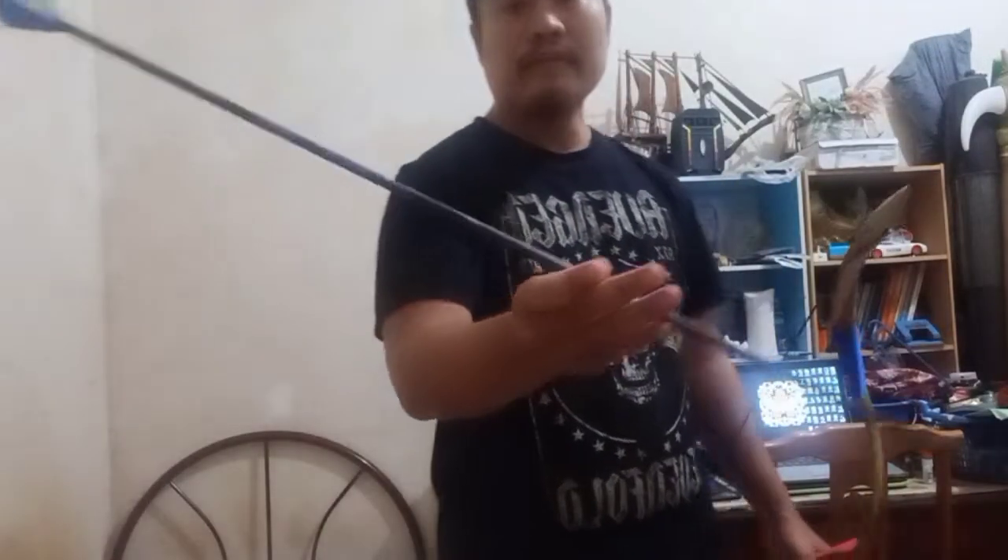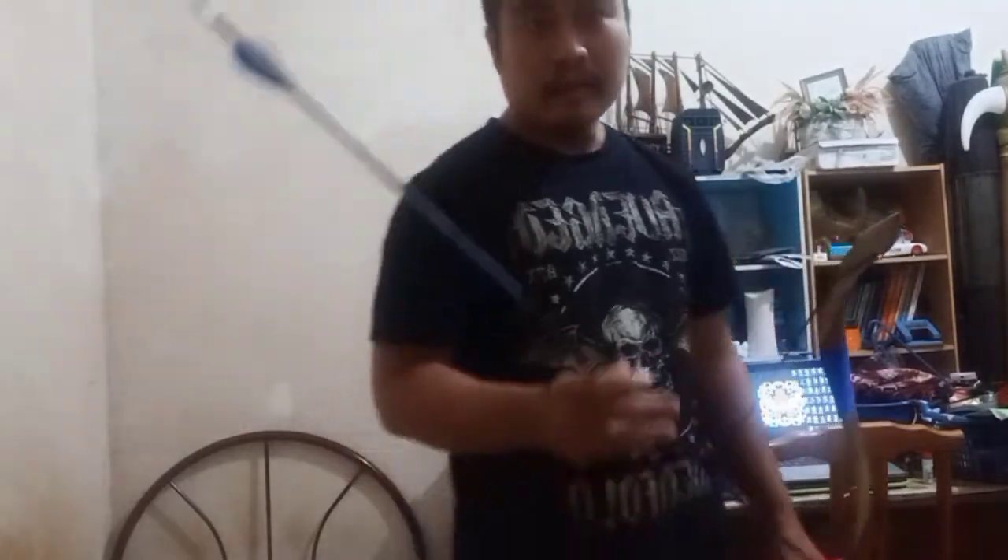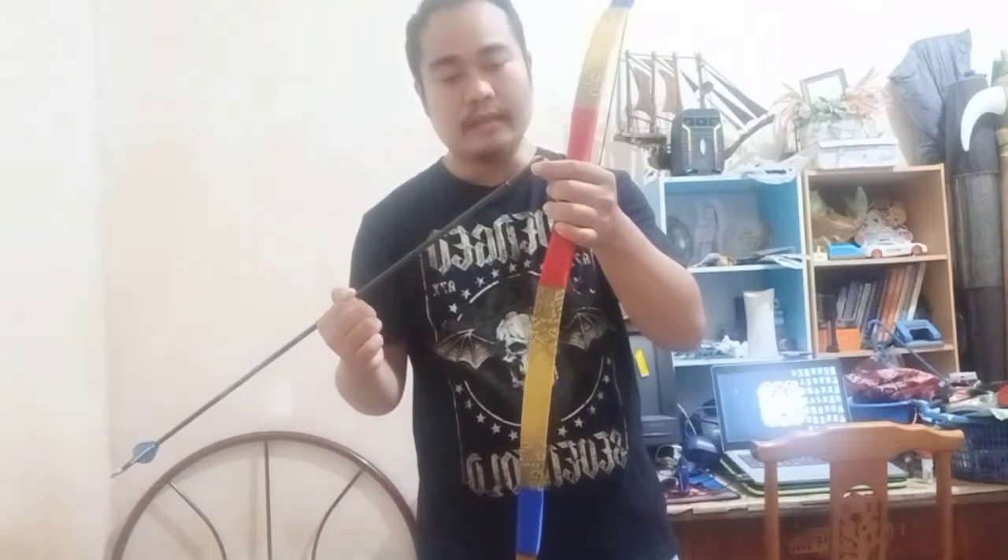I'm going to shoot with 250 spine arrows. This arrow is already modified — I already uploaded how I modified it using a tube insert. Adding this arrowhead, 350 grains. All of it is 60 grams.